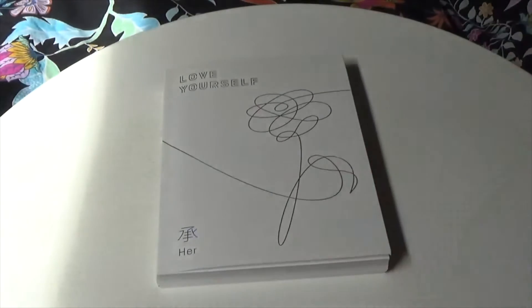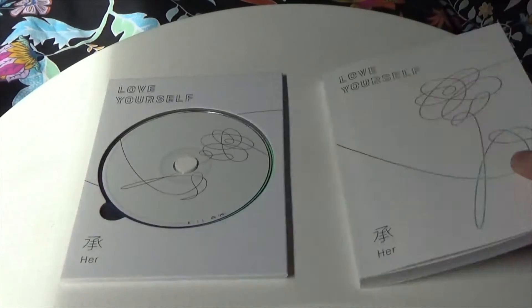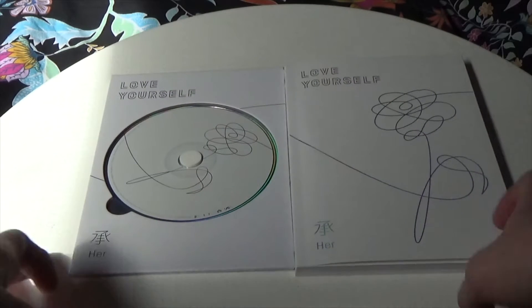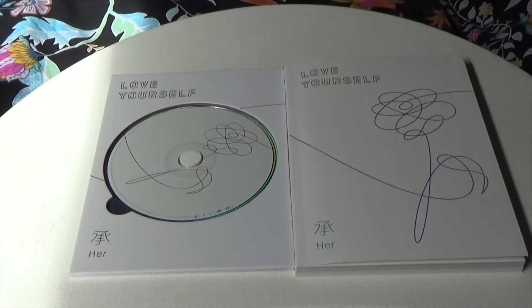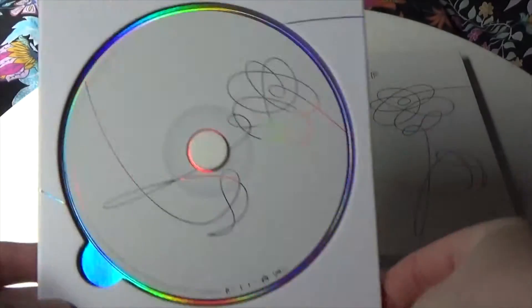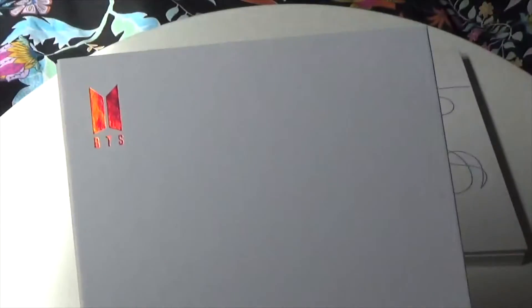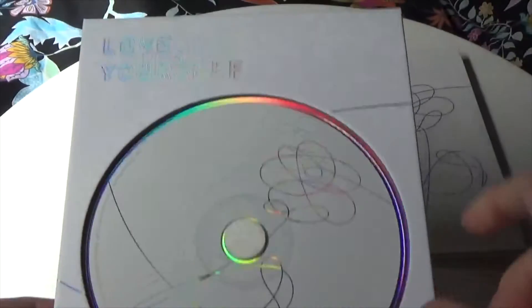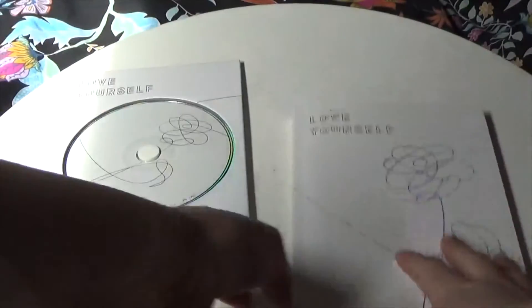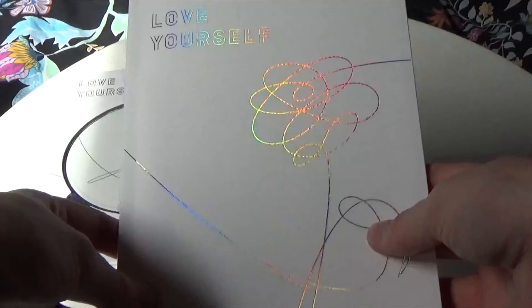Inside you have the CD, and I'm guessing this is the photo book. Like with the poster, there are four versions of the photo book depending on which version you get. The CD has the same holographic design, and on the back I love the flower — it's just so beautiful.